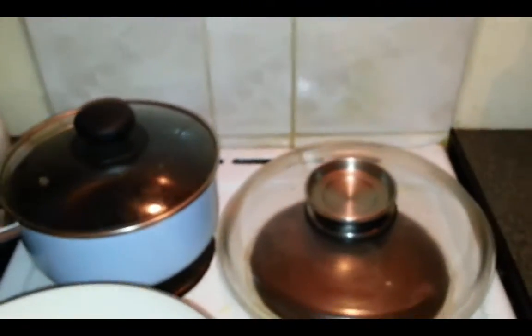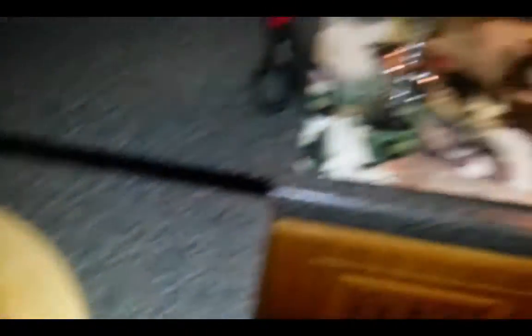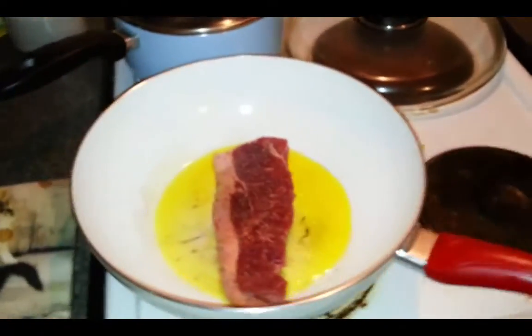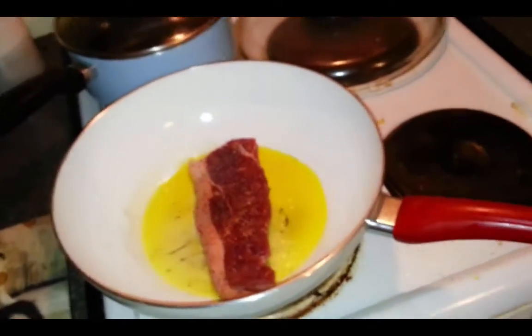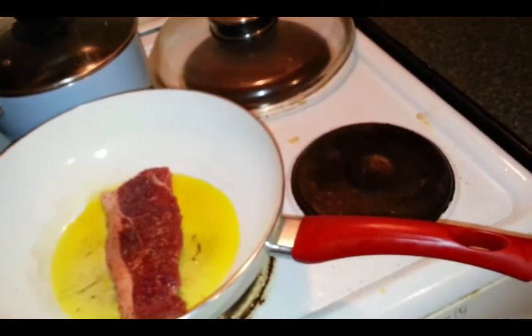Moving back over here, you can see the oil is very liquid and light. There's your steak, already seasoned. When you hear that sizzle, you know it's good and hot. Three minutes on one side, three minutes on the other. There are six minutes left of the potato gratin in the oven, so everything should come out at the same time.